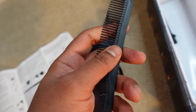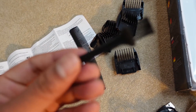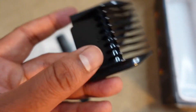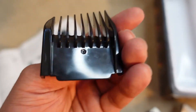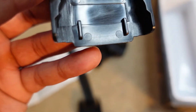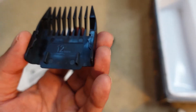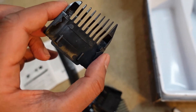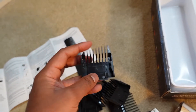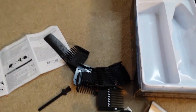Inside the box you also get a cheap comb — not bad for the price — and a small brush to clean the device and blades. For the guards: you get a number nine which is 9mm, one without a number on it so I'm not sure what that is, a 12mm one, a 3mm, and a 6mm. There's also another one with an odd shape to it with no number — if you know what that is, put it in the comments.